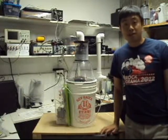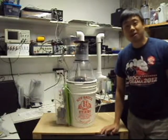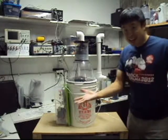Hi there, my name is Jimmy Locke and I'm proud to present to you my latest invention. This is an electrically augmented cyclonic self-induced spray wet scrubber. In other words, it's an air filter.